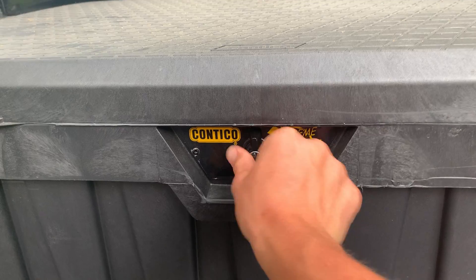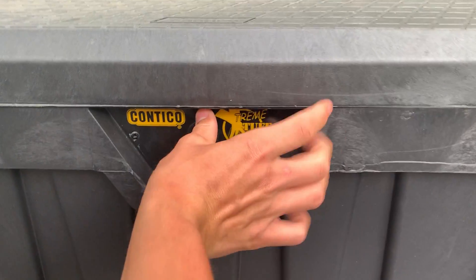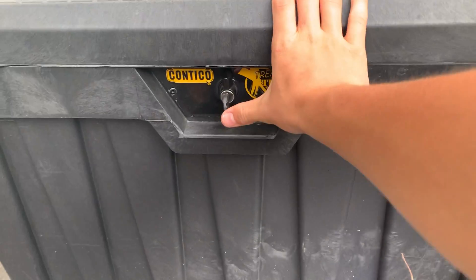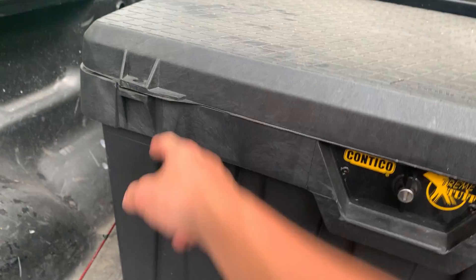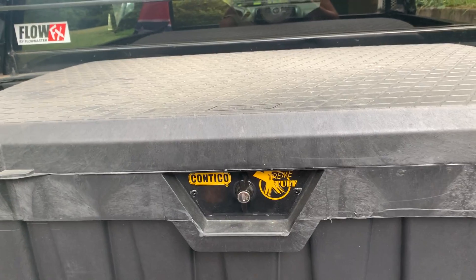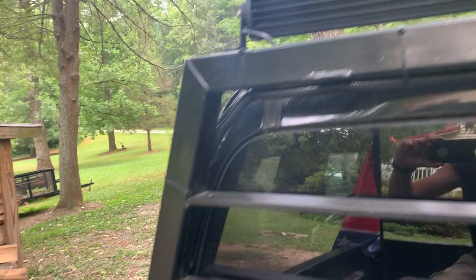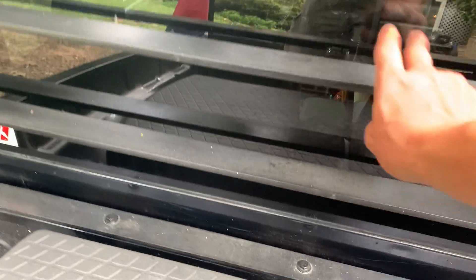The storage bin is made in the USA — or at least it says it is. It's got a somewhat cheap locking mechanism but I keep a toolbox and fishing stuff in there. I'd definitely recommend bolting it to the bed so no one can steal it. At $130 it's a bit pricey — it might be worth finding a used small toolbox on Marketplace or Craigslist.